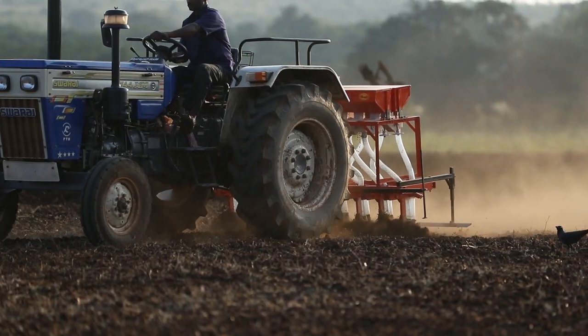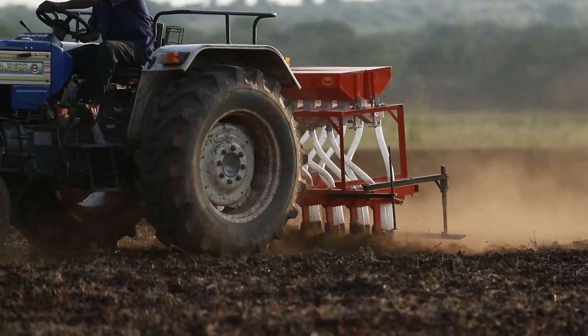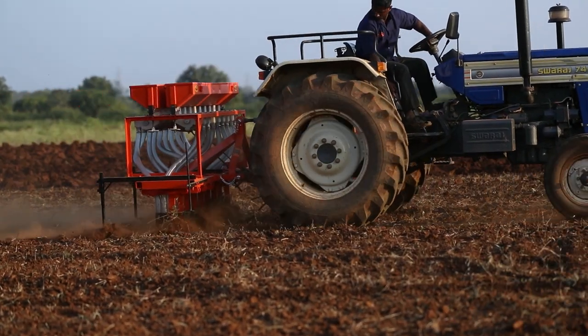Suitable for almost all types of crops and provided with an easy mechanism for changing rotor wheels. Sai Seed Drills are very easy to use and maintain.